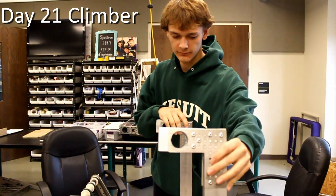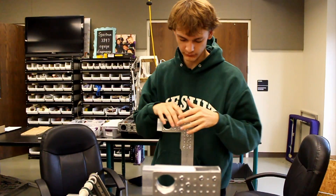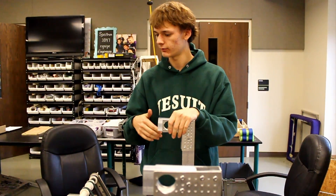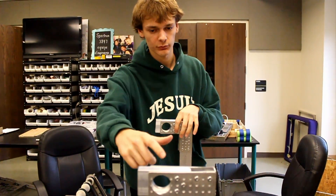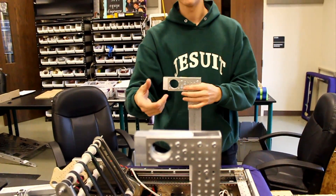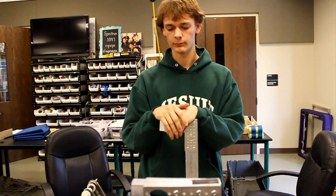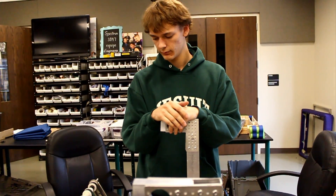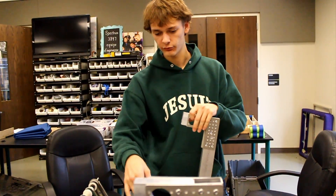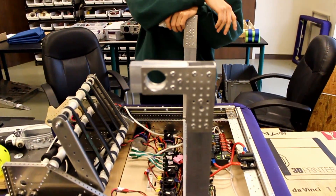So this is our climber, in the process of building it. We're going to do a simple design where we have a small diameter bar running between these two posts, with Velcro on the bar, and the Velcro on the strap engages with the climber. We're going to mount the sprocket from the drivetrain, because the climber will be powered from the drivetrain.